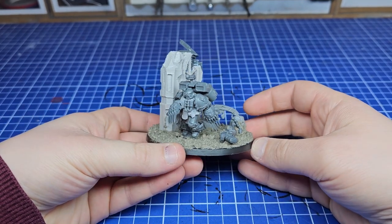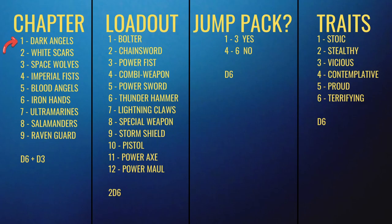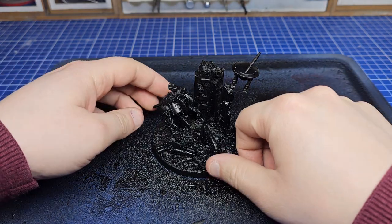Before we start though I want to jump back to last week as I made a slight mistake. If you look at the chart we used, I could never have rolled Dark Angels. But we also couldn't have ever rolled a bolter so I will need to look at that and fix it. A good idea, perhaps poorly executed.